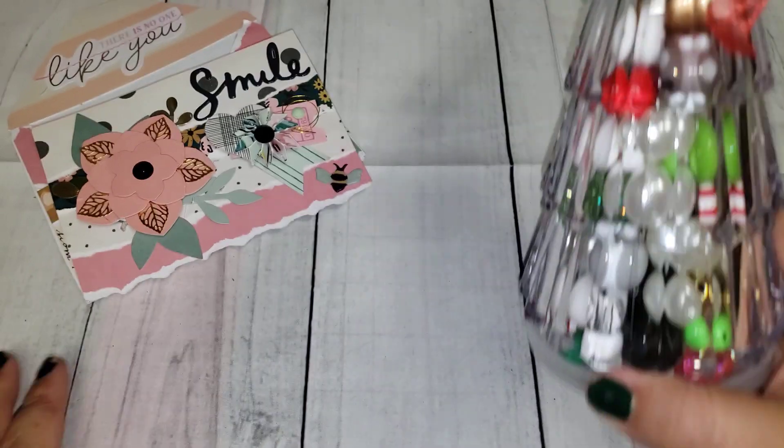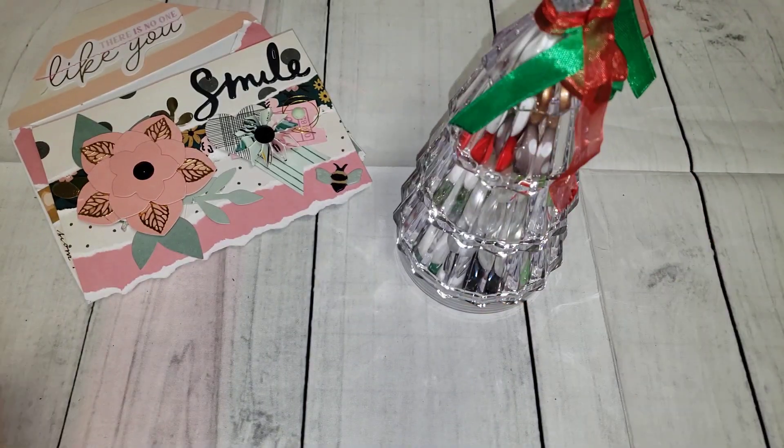I'm super excited about finding this container because you can do a lot with it. I will leave her video link in my description box so you guys can go check out her challenge if you're interested in joining, and let her know that Adil sent you. I will see you guys in my next one — take care, bye!